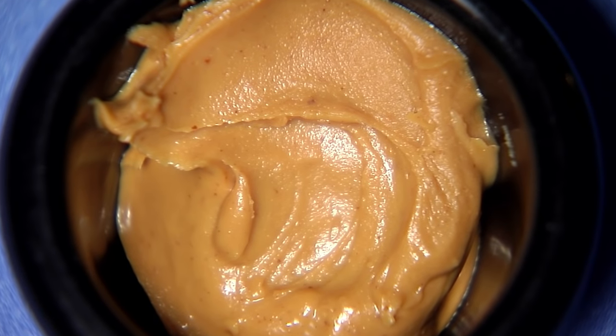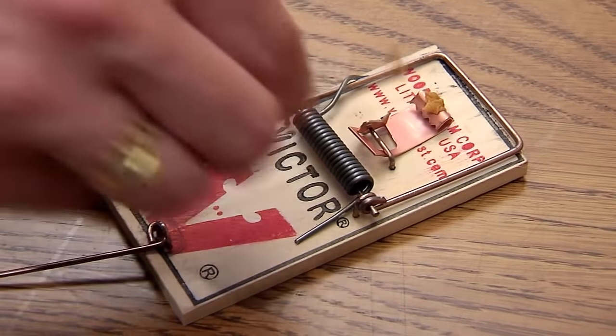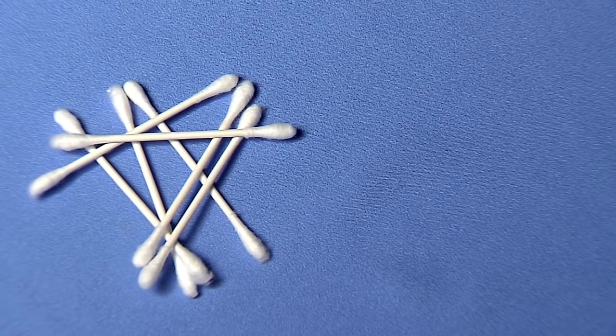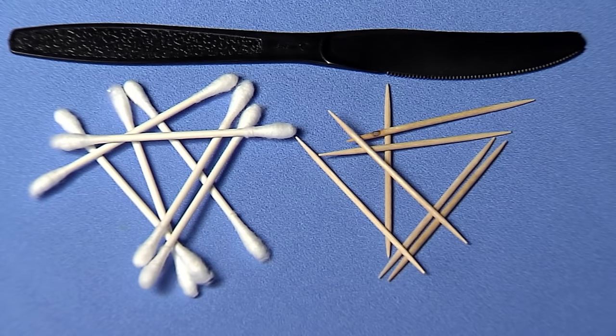Apply a small amount of peanut butter or anything high in protein like chocolate or hazelnut spread to the metal pedal on the trap as shown. Be sure to use a q-tip, toothpick, or another tool to apply bait so your scent is not transferred onto the trap.